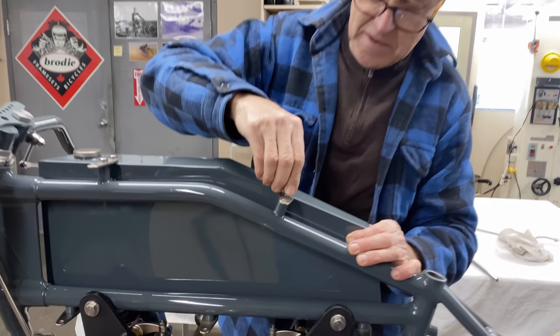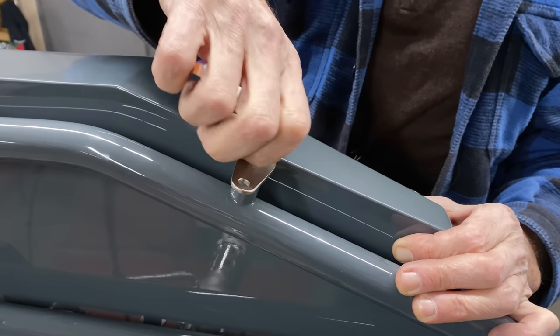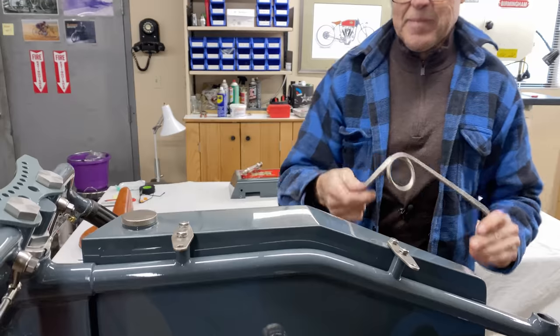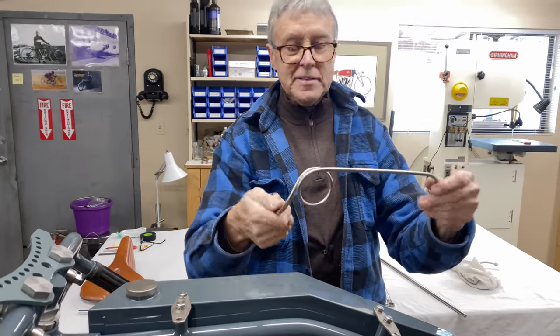Maintaining secrecy was important. There's a bit of nickel plating here and there — you might notice there are a bunch of parts that got nickel plated. Here's the fuel line — it's copper and it's nickel plated.